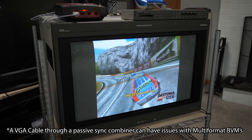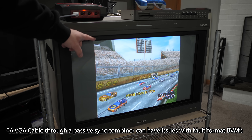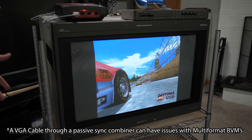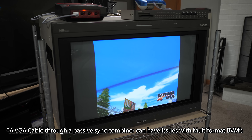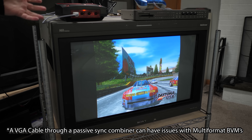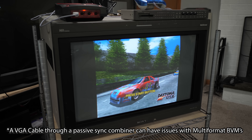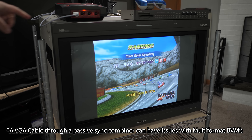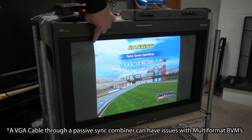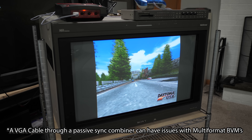Here is another cable option, and you can see over on the left the sync kind of curls the image up. That's due to the way that most sync combiner circuits work when you're using something like the Dreamcast's weird VGA output signal. But when you're using the new Retro Gaming Cables component cable, you don't have these sync curls in 480p mode at all.